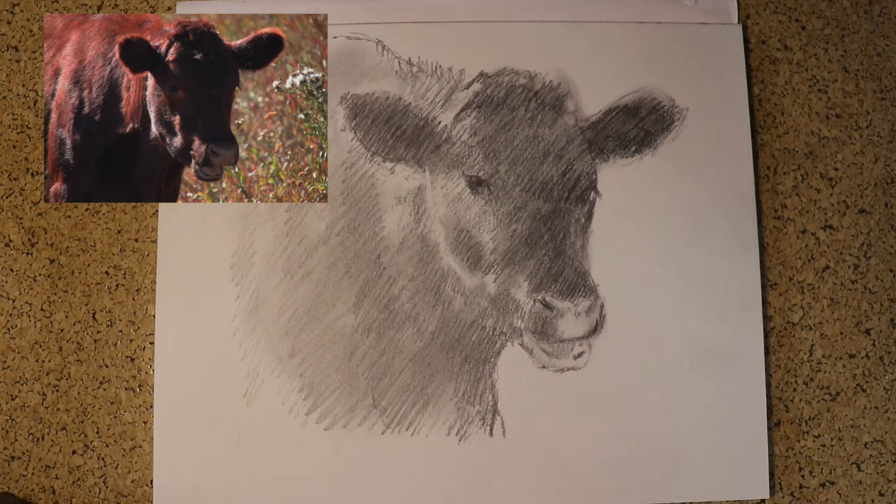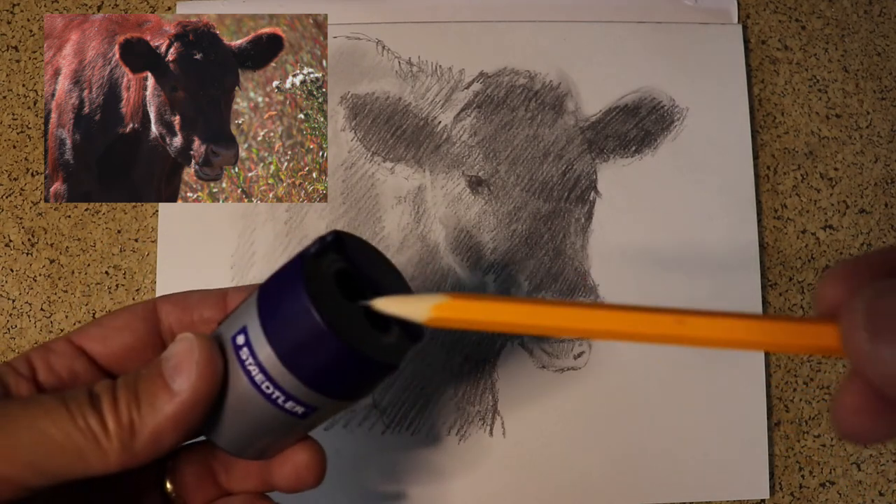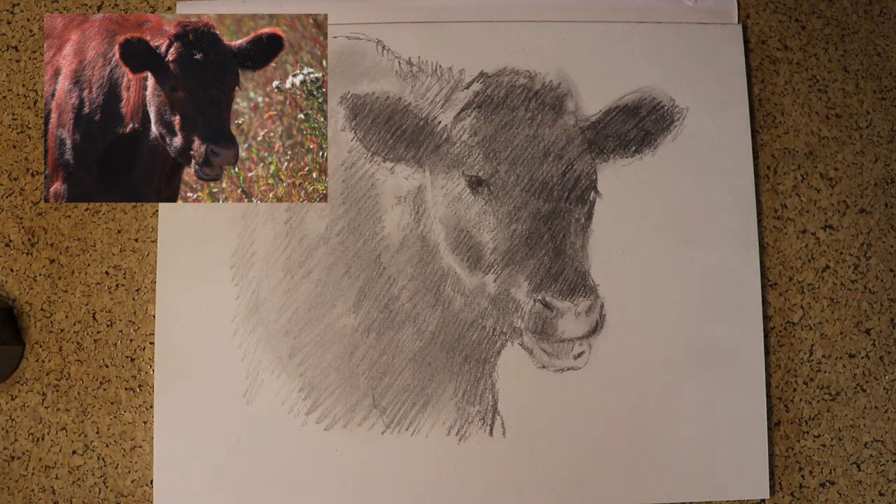I almost forgot to tell you — make sure you've got a sharpener close by. This is a good sharpener to use; keep your pencils nice and sharp while you're working. That's going to ensure that your drawing is as good as it can be.